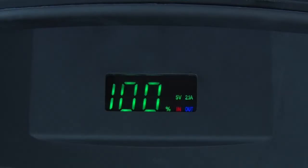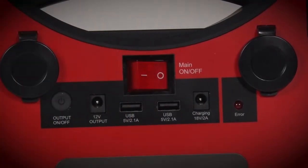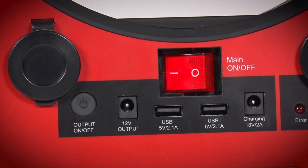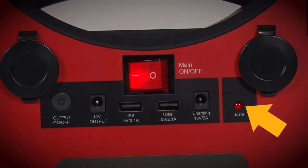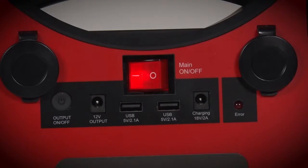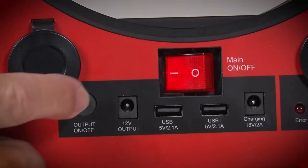Note, the LED display and the on-off switch will time out after 5 minutes if no activity is performed. To reactivate the unit, toggle the main on-off switch. Depress the output on-off switch. You will hear a beep indicating the Jump Pack is performing the function correctly. If the solid red error indicator light is on, then there's an error that needs to be addressed. Note, this indicator and the red 8 on the LED display are lit simultaneously. To reactivate, toggle the main on-off switch and depress the output on-off switch.